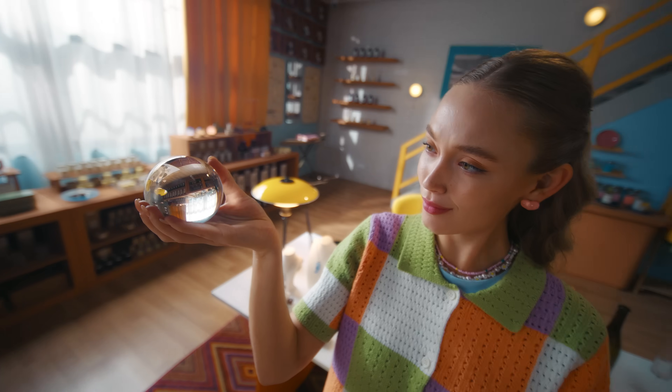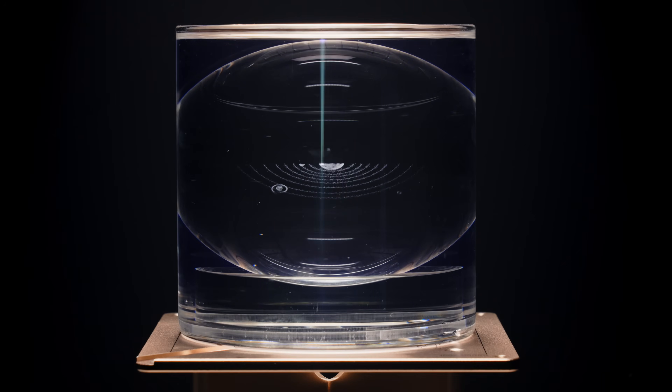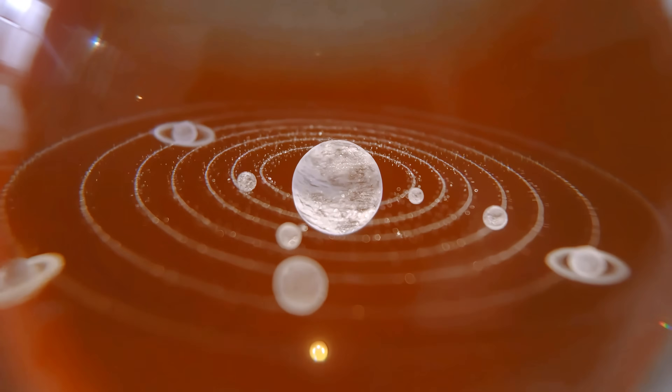Now let's have some fun. Pour it in — oh yes. It's the secret sauce to luminous 3D subsurface engraving. A universe suspended beneath the surface. Beauty that lasts.